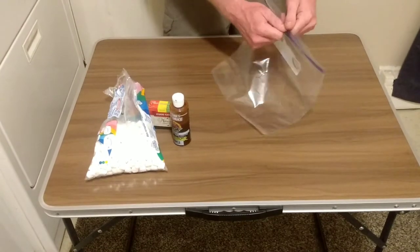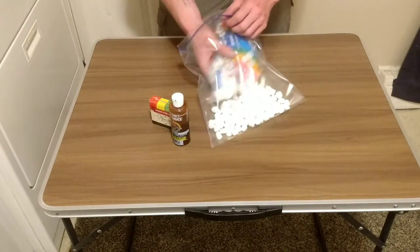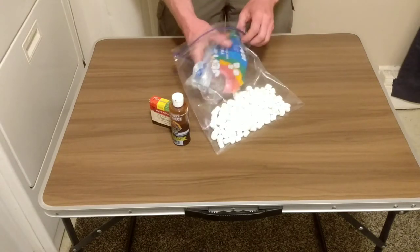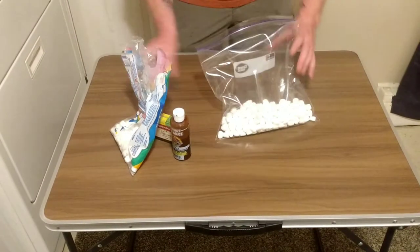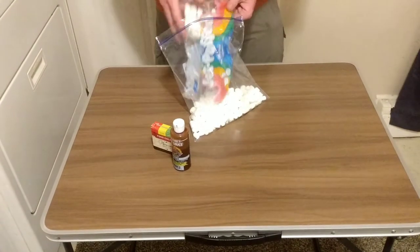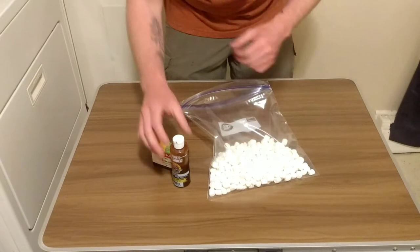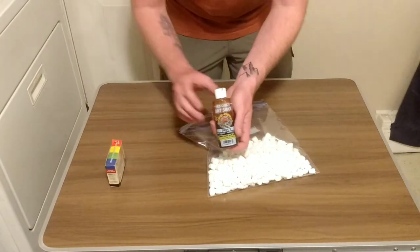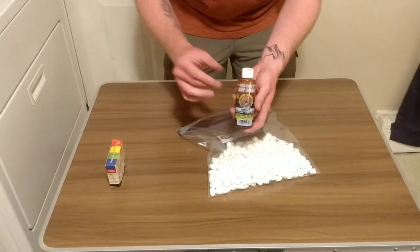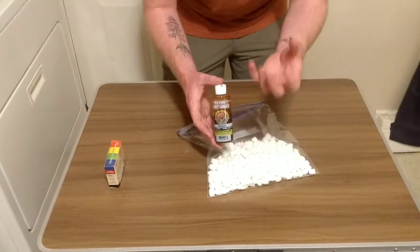Alright guys, first thing you're going to do is grab your one-gallon bag, open it up, and get your marshmallows. Just go ahead and dump however many you want in there — I usually do a lot because this stuff can keep for a long time inside a fridge. I'll just do all of them. Now I'm going to use the bait sauce since that's what's working best for me, but you can use whatever scents you choose. Some might make the marshmallows a little stickier, others will leave more of an oily substance on top, but the marshmallow will absorb it.